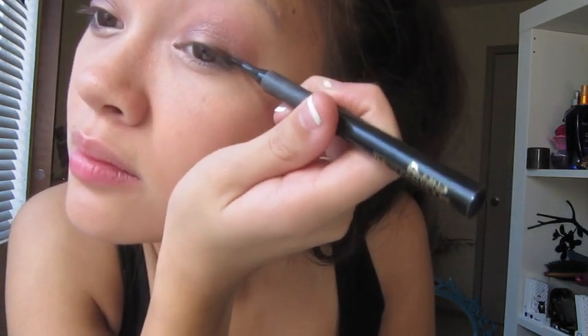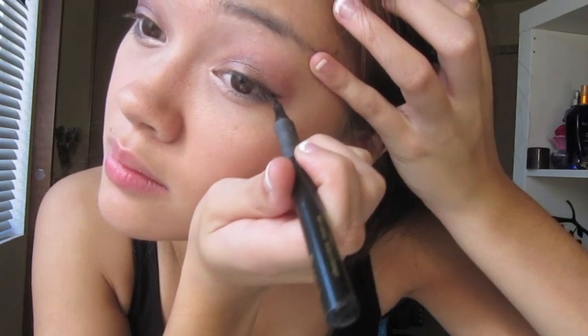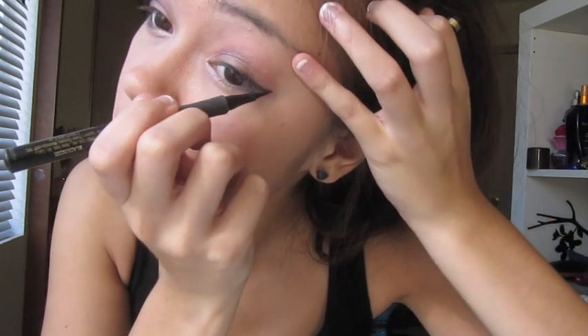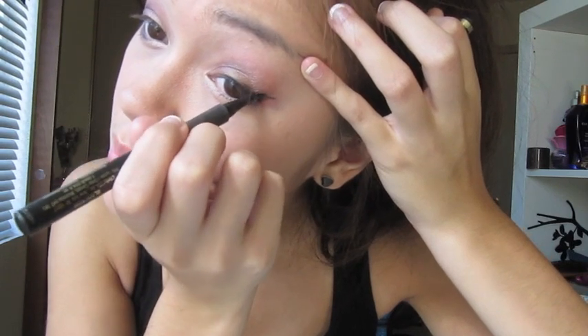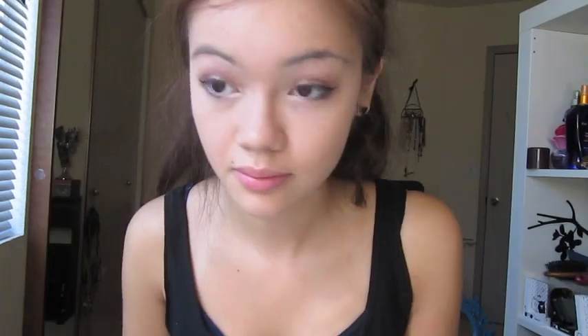Then I'm adding a little bit of liquid liner — not too much, just enough so that my eyes are defined, but mostly the outer part of my eye where the wing is, not putting too much on the rest of my lid. I'm continuing my waterline and bringing the rest back onto my eyelid to form a cat eye. And that's pretty much it for the eyeshadow.